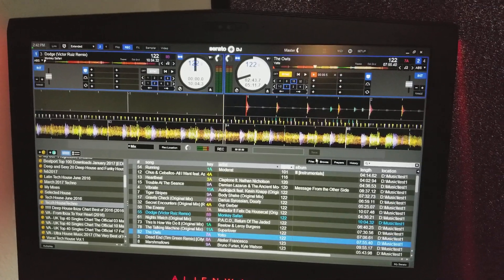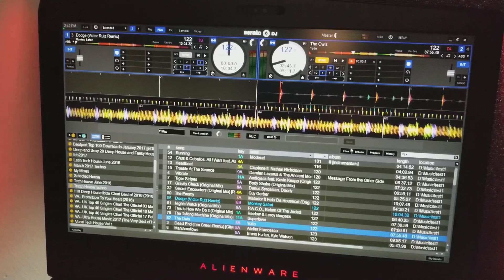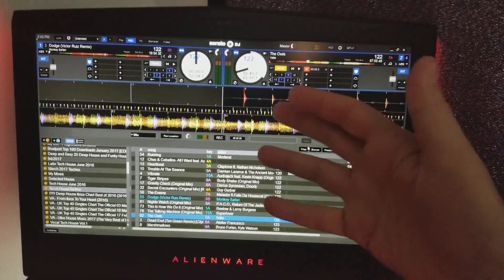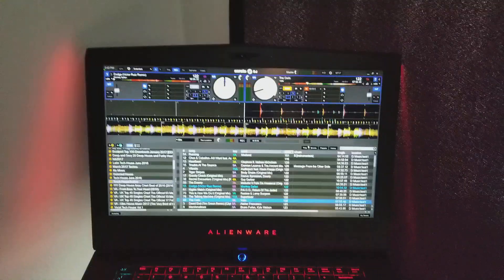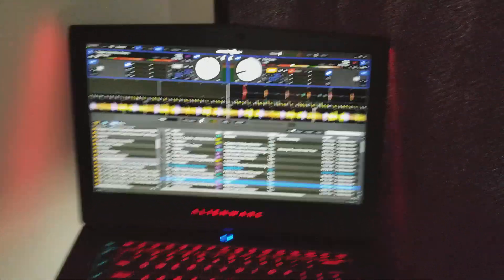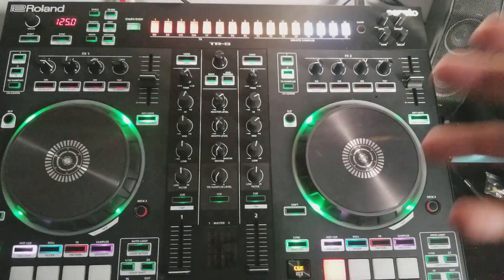Hey guys, going to do this quick little tip and trick for Serato DJ — and really this would work on just about anything. Have you ever wanted to get sound from Serato to a wireless Bluetooth speaker? Well, believe it or not, there's a pretty easy way to do this, and I'm going to show you right now. We're using the Roland DJ-505 here, but that's not really the important part.